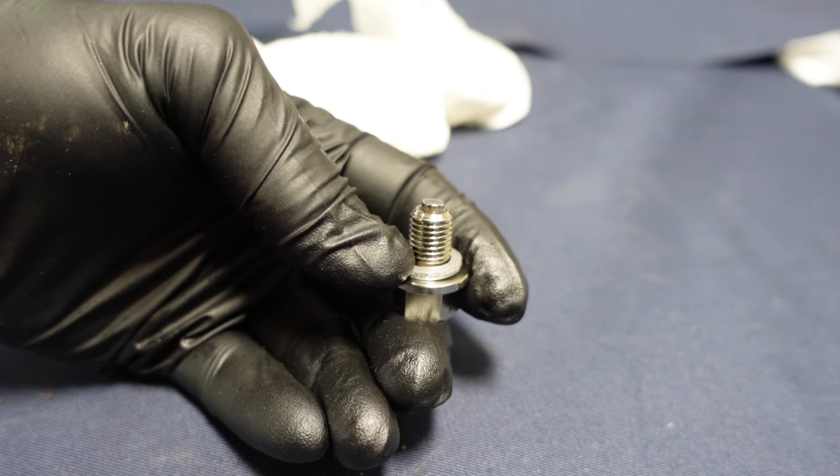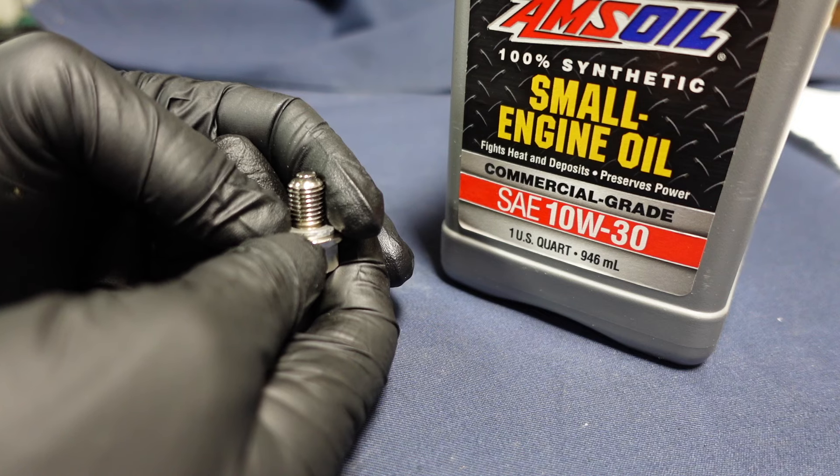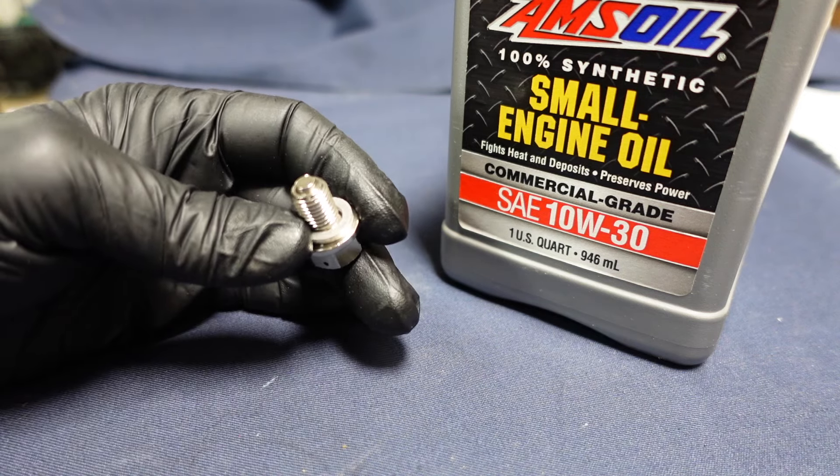You're going to need that portable generator to run your house, or at least run a lot of the house. For small engines, I'm really liking this AMSOIL 100% synthetic small engine oil — commercial grade 10W30. Thanks for watching. Work safe out there, and have a good one.